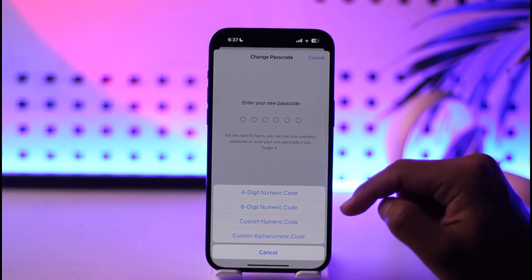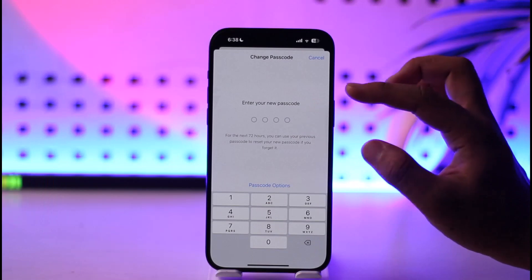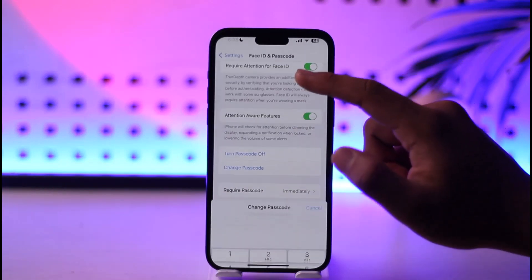You can select a four-digit, six-digit, or whichever kind of numeric passcode you want. If you want a four-digit passcode you can change to that. Just enter the new passcode you want to change to, and then tap the Confirm option.